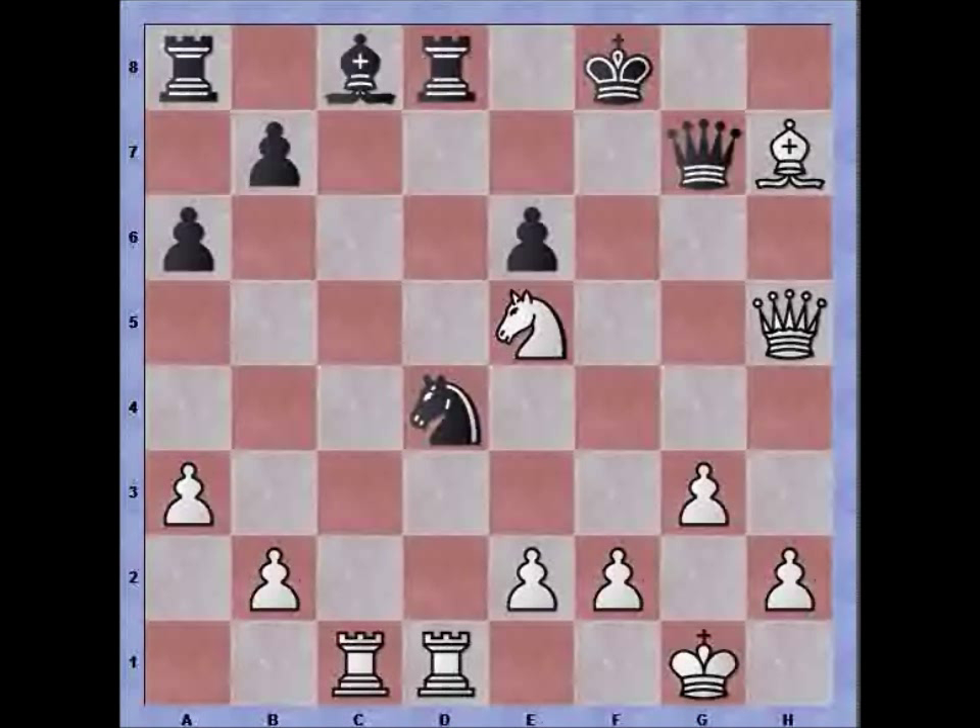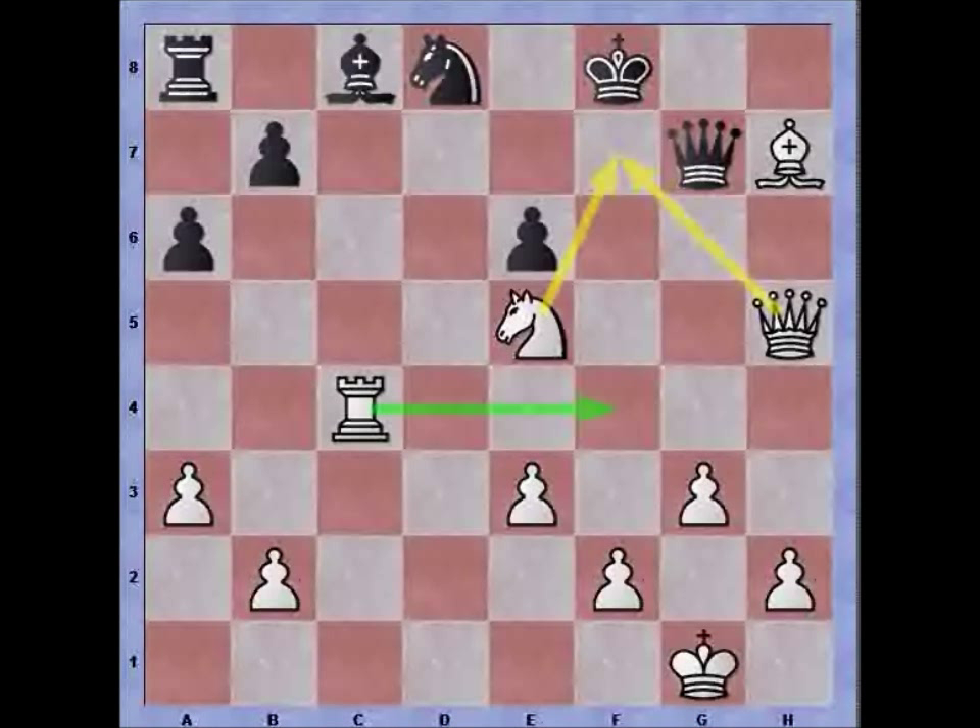The only option available is g7. I continue with e3, pressuring the knight on d4, and we can now see that black's rook on d8 is unprotected. Black tries knight to c6 in order to protect the rook, but rook takes with check, knight recaptures, and after a rook lift with rook to c4, black decided to resign the game because there is too much pressure on the f7 square and black can't move pieces there to protect it.